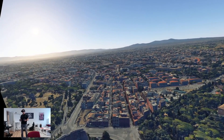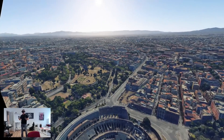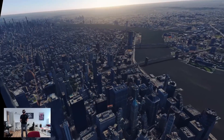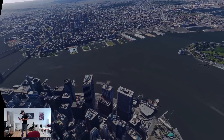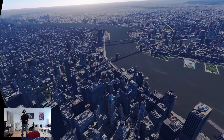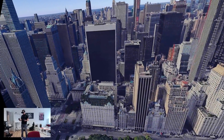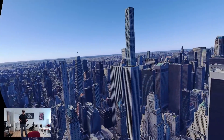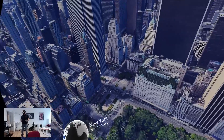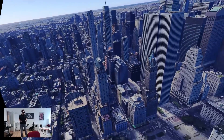Inside the Reverb G2 Omnicept I can directly tell you the picture quality is just as good as the Reverb G2 — because it essentially is the Reverb G2 with additional sensors, giving you incredible visual quality. Compared to the Vive Pro 2, the picture quality here is better: fewer god rays, a better sweet spot, and better binocular overlap. The only thing you're missing is a wider FOV, but this is still the clearest picture in VR right now.